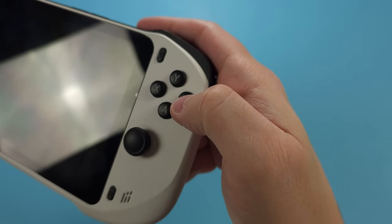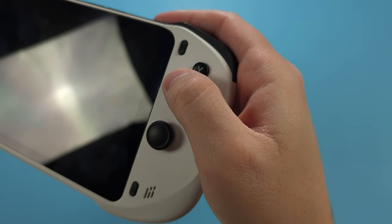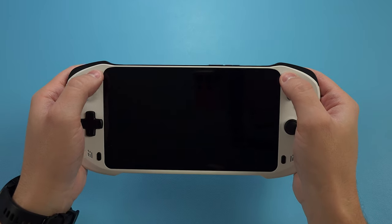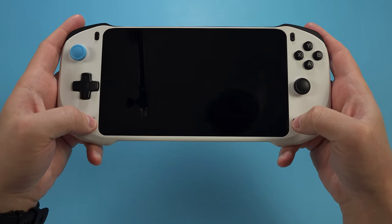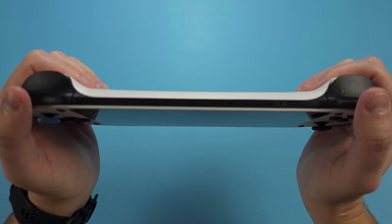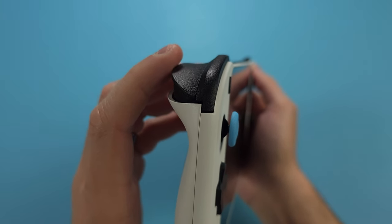The face buttons themselves are a nice size and feel good — probably the best part of the controls on this device. Then we have the select and start buttons, as well as the back and home buttons. All of these buttons are clicky and fine, and there's no complaints here. Looking at the top of the device, we have the clicky L1 and R1 buttons, as well as analog triggers, which are nice to see.